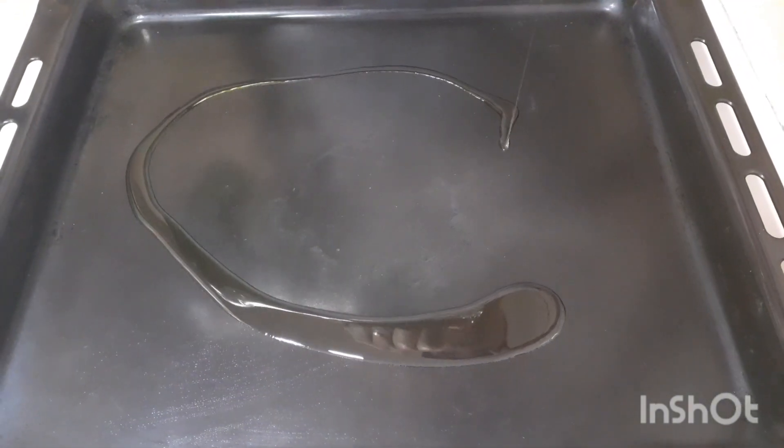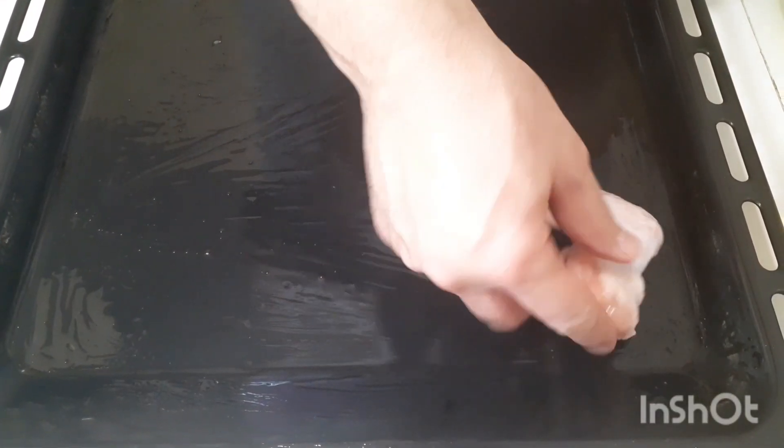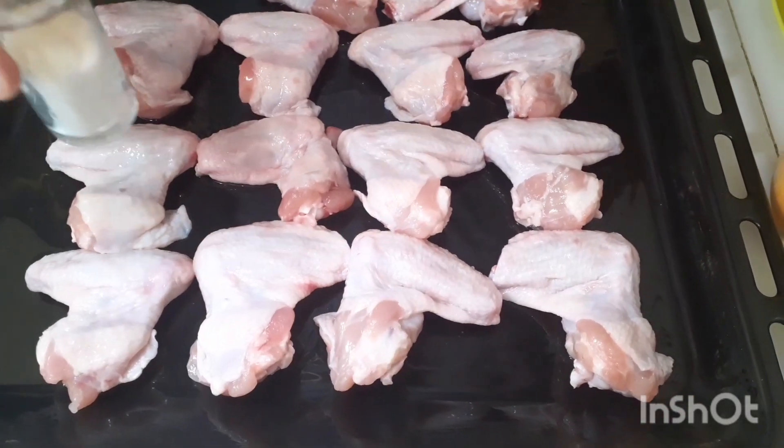Un poquito de aceite a la bandeja. Brochita. Ahora, para agregar toda la bandeja, las alitas de pollo, las colocamos. Ahora las vamos a sal pimentar, es decir, sal y pimienta.